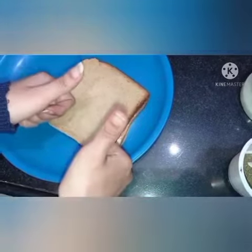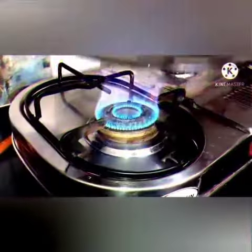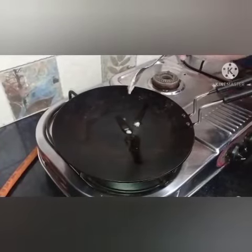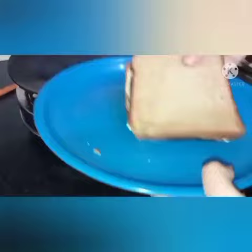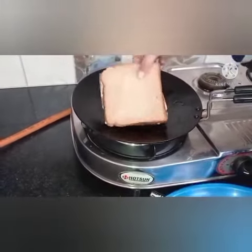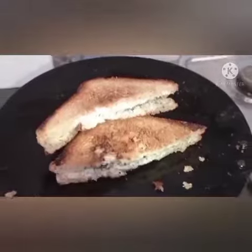Now the next step is to light the burner, pour a little ghee on the tawa, now add the loaf of milk cream bread, twist and turn it. You can add veggies as per your preference, and see — it's done.